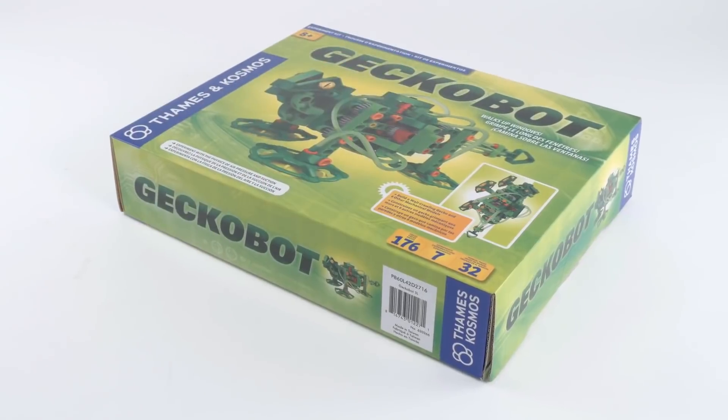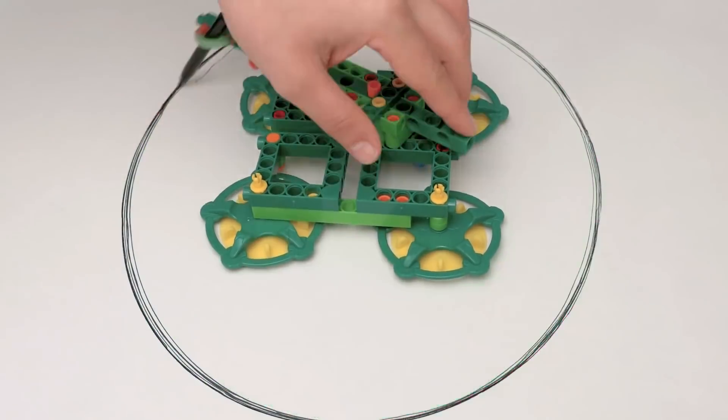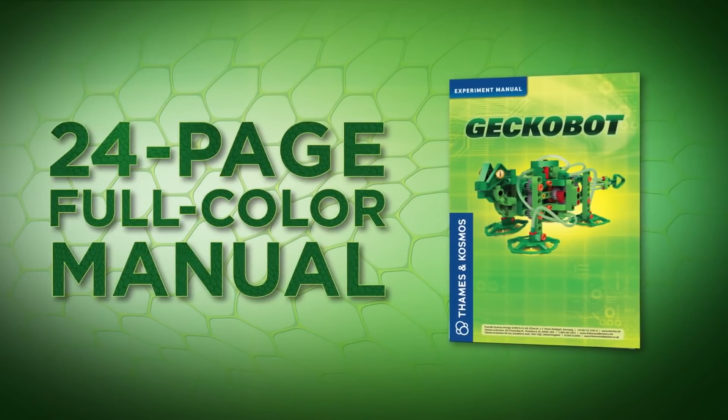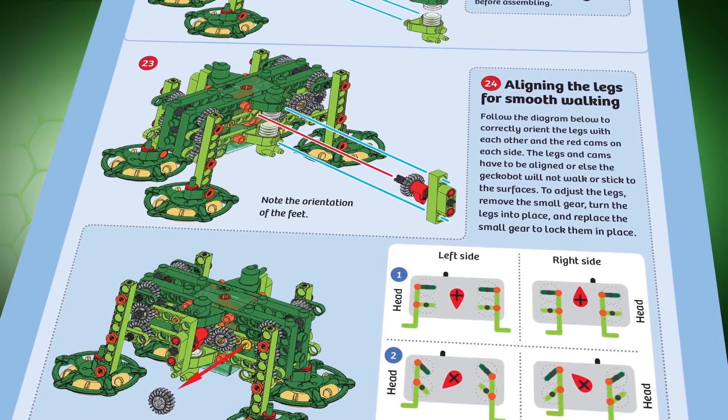Use a suction gun to pick up objects just out of reach, or get artistic with an ellipsograph that can draw a perfect ellipse on a piece of paper. Follow along with a 24-page full-color manual that provides step-by-step illustrated building instructions.